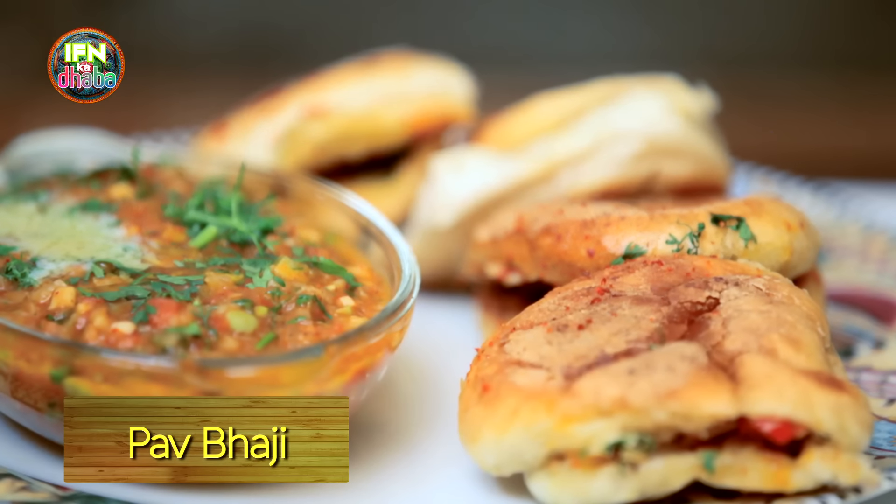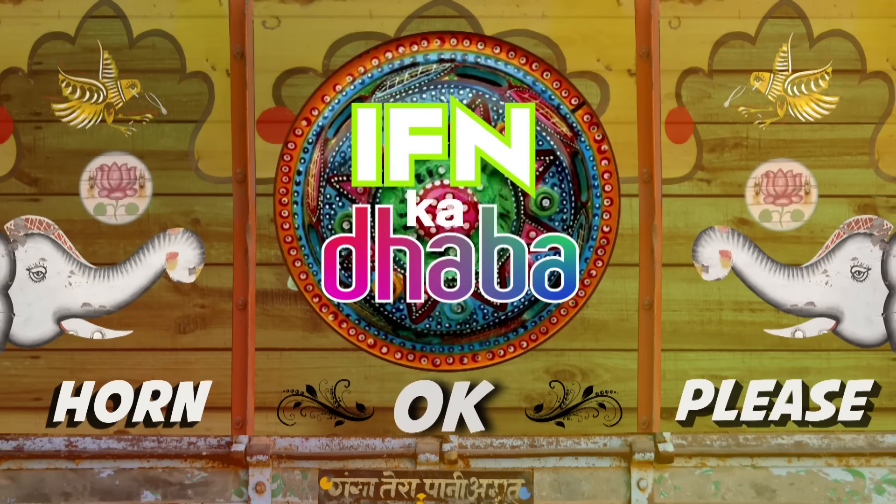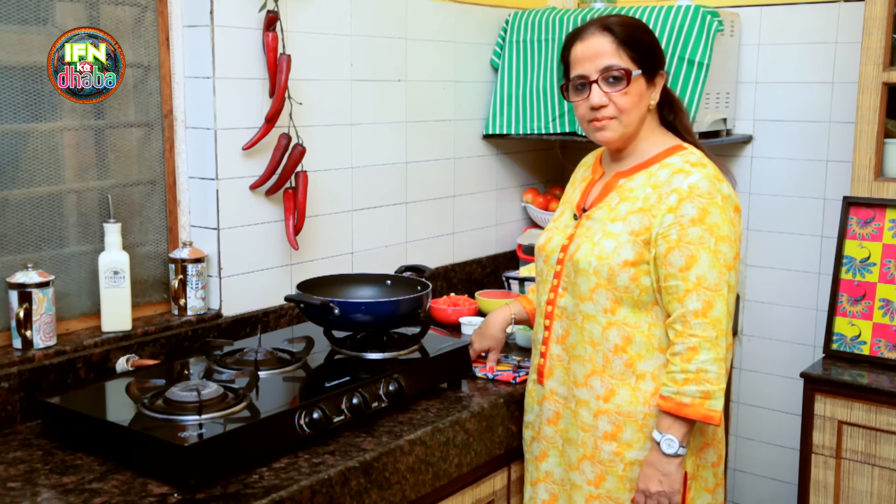Welcome to the IFN Dhaba. We always have this reservation when we go out to eat street food — how healthy is it? But there's no need to go out. You have sufficient in your own kitchen and you can make the most popular and lip-smacking dish, and that is Pav Bhaji, which is loved all over the globe, specially Mumbai. So let's start making the Pav Bhaji — this is my version of it.